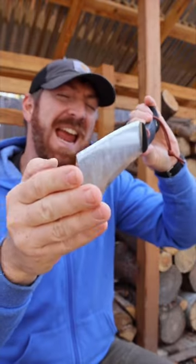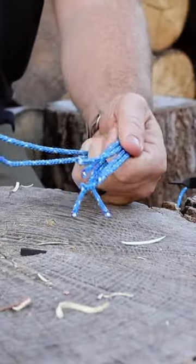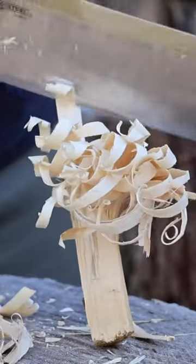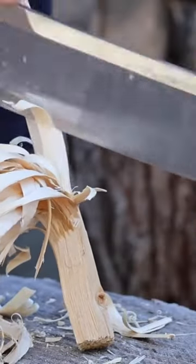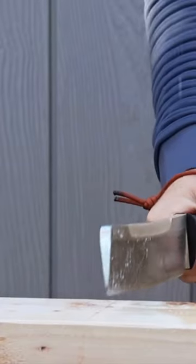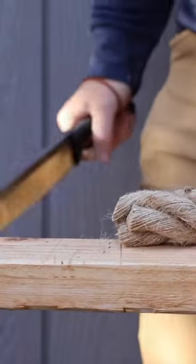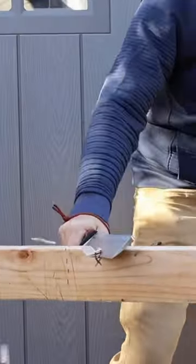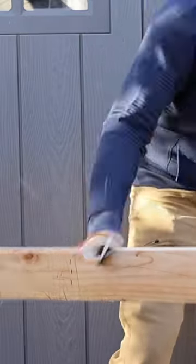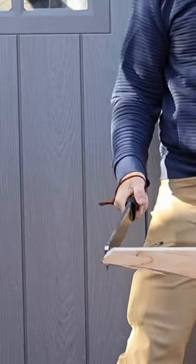With a convex edge, it can handle slicing chores surprisingly well. But chopper's in the name, so how does it chop? It definitely feels like an extension of your body when you are swinging this tool, and the Cray-X handle soaks up all that shock.